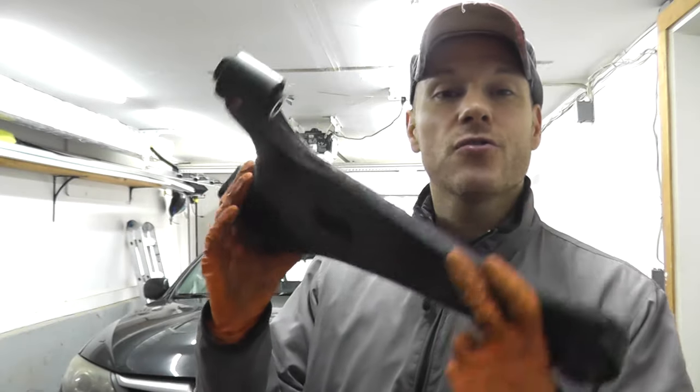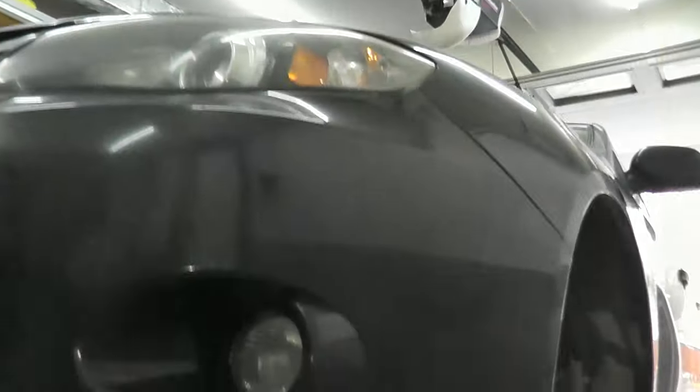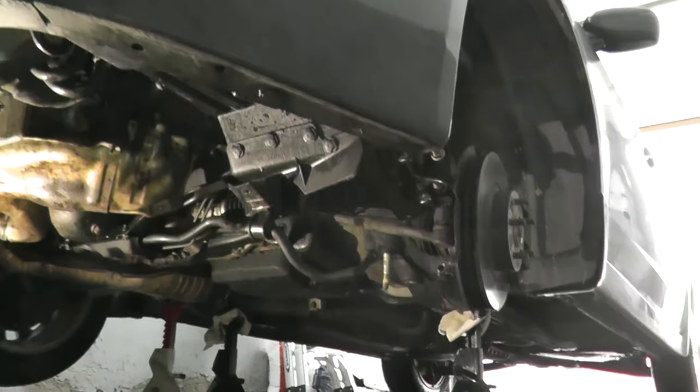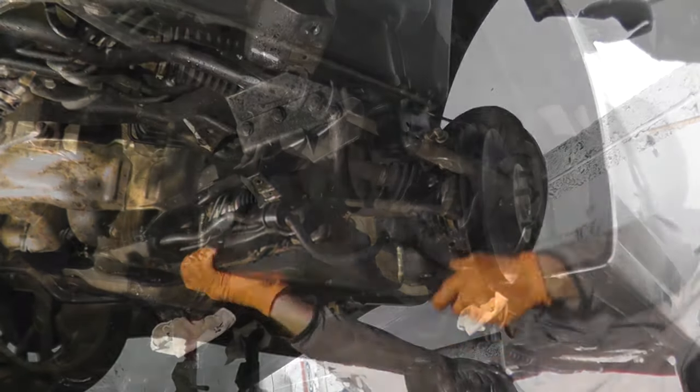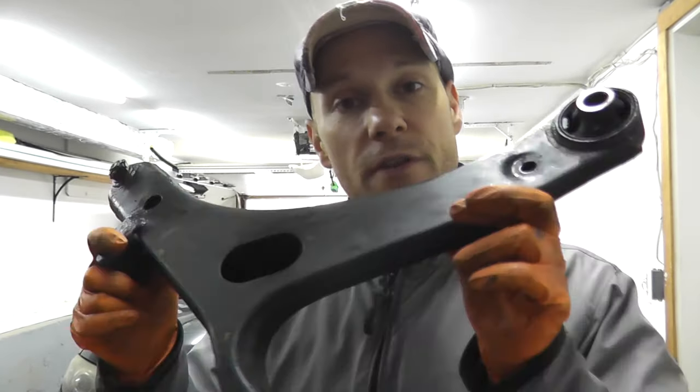Today we're replacing the lower control arms on a 2010 Subaru Impreza. This vehicle is 10 years old with 145,000 miles, and the bushings are starting to crack up. The driver's side has some wear; the passenger's side looks a little bit worse. We'll go over step by step what you need to do to remove this. It's not a hard job, but take your time — we'll be using just basic hand tools.